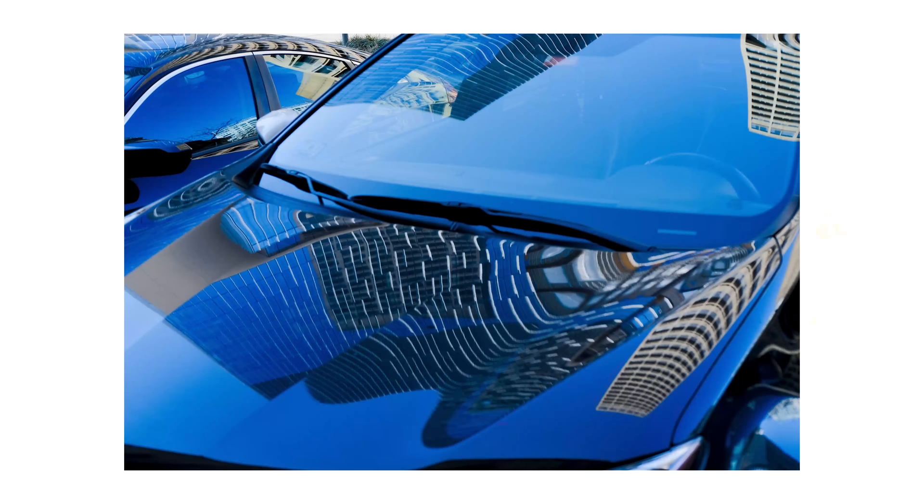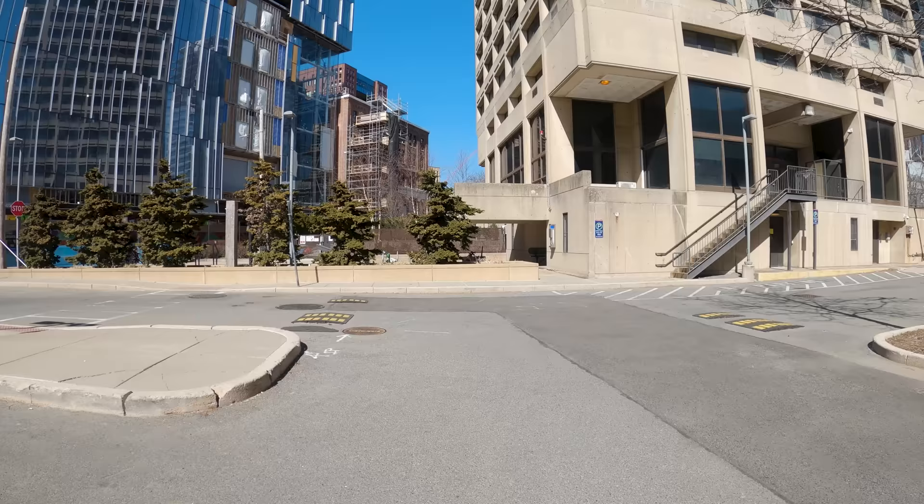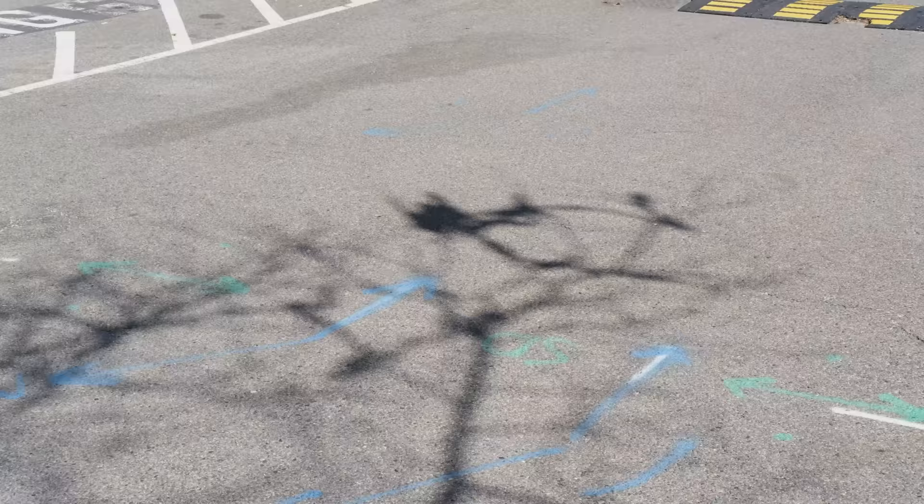Couldn't help but snap this car hood reflection — really love the rich blues that come out of this from the Astia film simulation. Even more plastic caught in trees. People don't know what a trash can is. Instead of going for the obvious, I photographed the shadow of it.